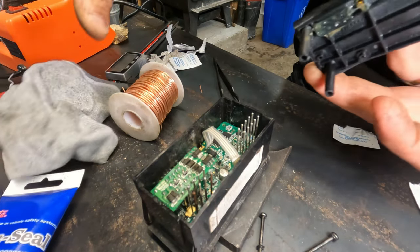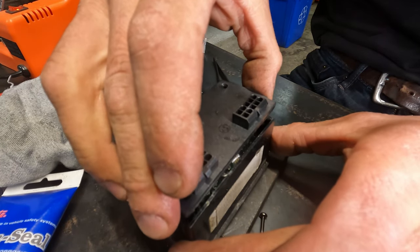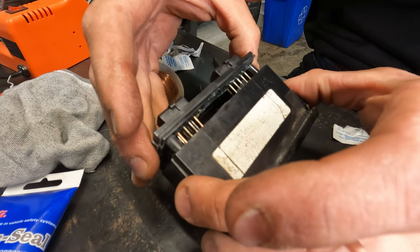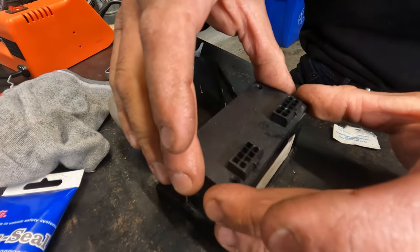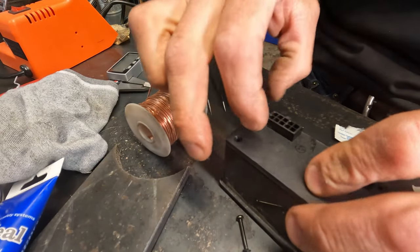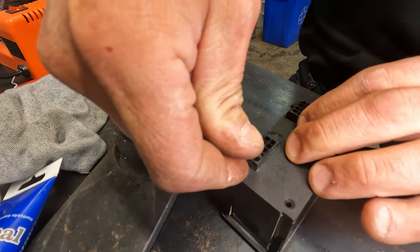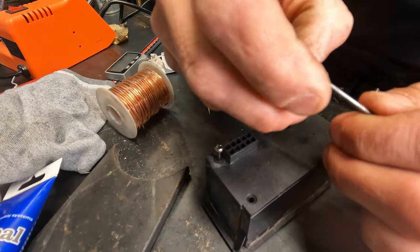Push it through and reassemble it, making sure those pins come through. I'm going to screw it back together and put it back in the machine. Thanks for watching, guys — just leave a comment if you have any questions.